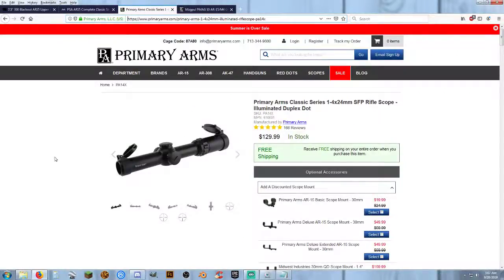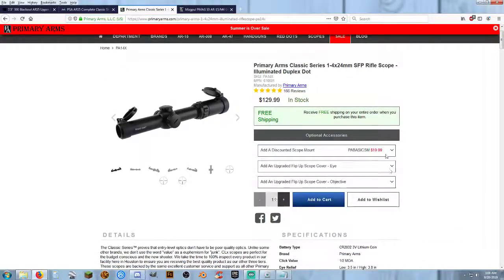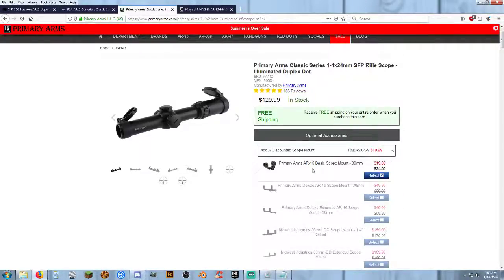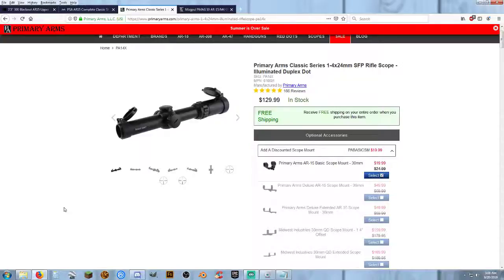Moving on to the scope — this is going to be the same scope and mount I used for the Bacon Blitzer pistol version. It's a Primary Arms illuminated duplex dot, 1-4x magnification, which for a sub-100-yard gun is more than ample enough. If you want, you can upgrade to a 3-9x40 or something of that nature, but you don't need a whole lot for a sub-100-yard gun. I stuck with the same scope — $130 in stock, with five-star reviews across 166 reviews. While you're there, check that little box and tack on another $20 for a one-piece scope mount that fits this 30mm tube 1-4x24 scope. So you're looking at $130 for the scope, another $20 for the mount.